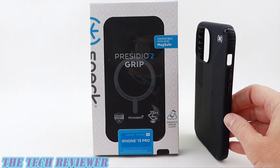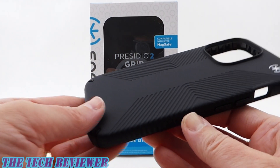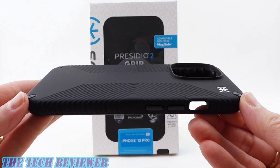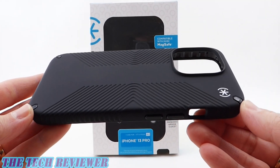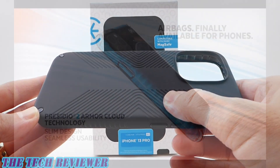Hi everyone, this is Kristen with The Tech Reviewer. Looking for the perfect, super protective, grippy case for your iPhone 13 Pro, but don't want one with too much grip? The new Speck Presidio 2 Grip, compatible with MagSafe, may be the thing for you.